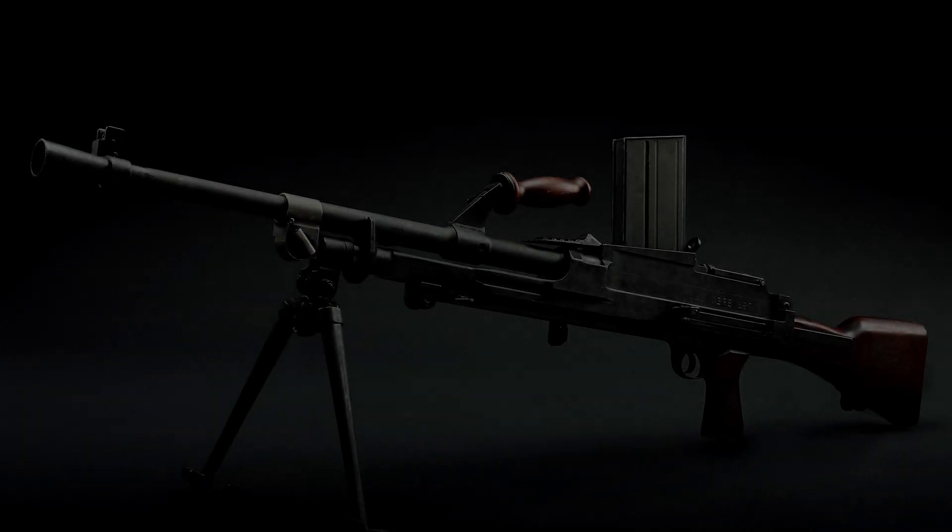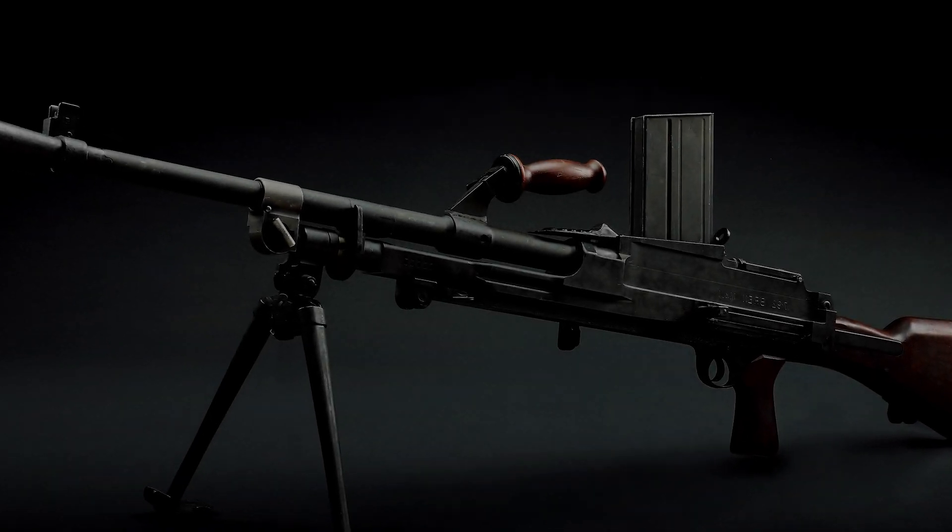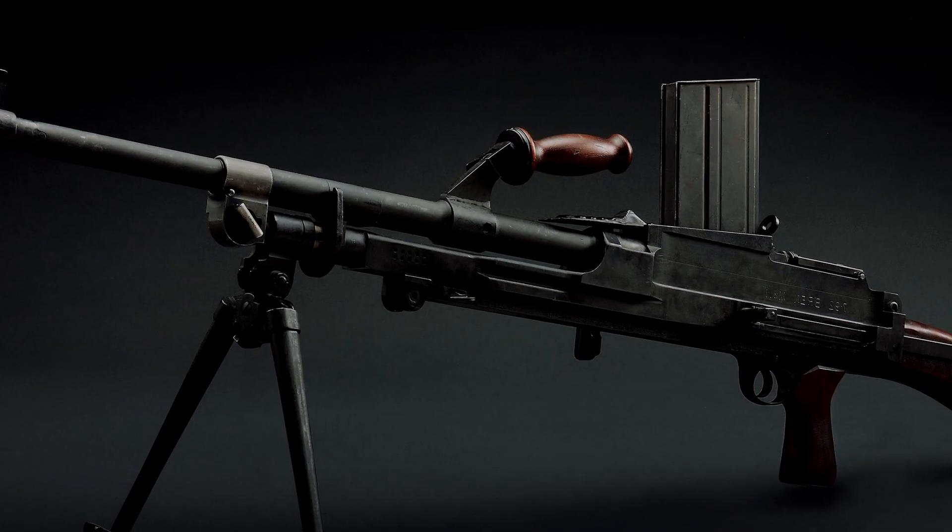L-Forces presents the brand light machine gun. After the huge interest in our first gun, we're happy to present another truly working LEGO Technic machine. Take a look at the beast.